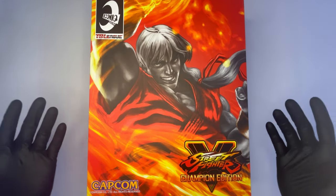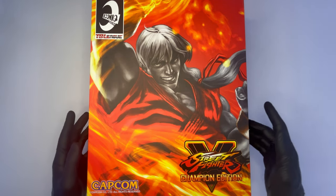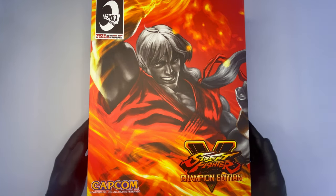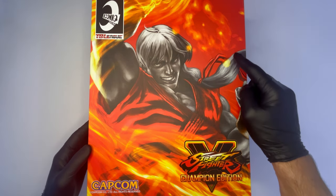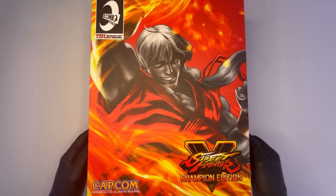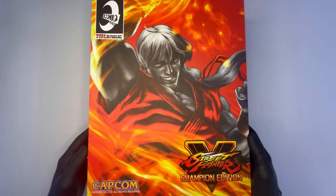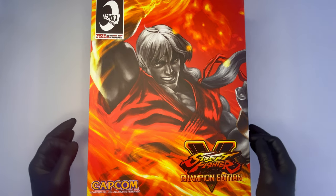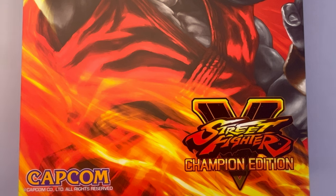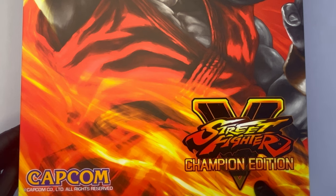Come sempre delle vere e proprie opere d'arte le scatole di Iconic Studios e questa di Ken non fa eccezione. Un po' più grande rispetto al solito e molto pesante, con la raffigurazione sulla parte frontale di Ken mentre utilizza la sua tecnica preferita, ovvero lo Shoryuken, avvolto dalle fiamme. Ottimo il contrasto di colori tra il bianco e nero del volto e della pelle di Ken e il rosso, il giallo, l'arancione e le sfumature delle fiamme. In alto a sinistra il logo di Iconic Studios e TB League, in basso a sinistra quello di Capcom, e sulla destra il simbolo di Street Fighter V con la dicitura Champion Edition.